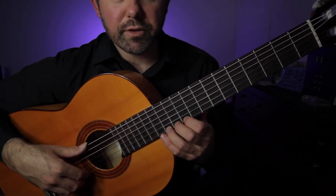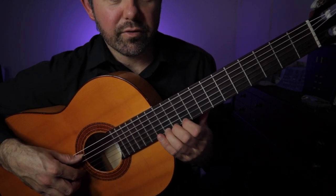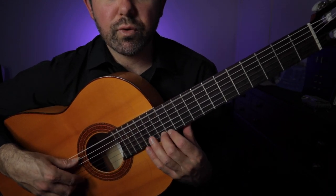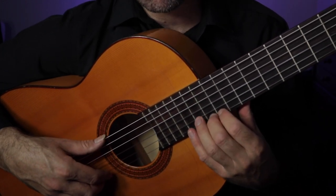Now that's an alternate fingering I'm using right here: twelve, thirteen, twelve, ten, twelve. You might see that fingering a little bit different in bar number fifteen: twelve, thirteen, twelve, fifteen, twelve. Just in case you want to do a little bit of extra work there.